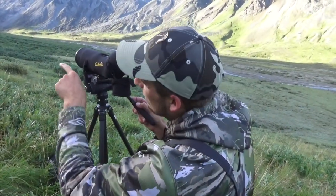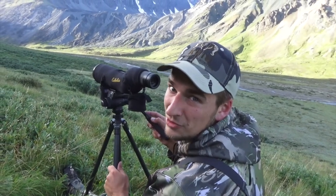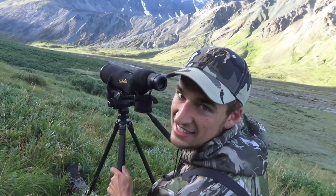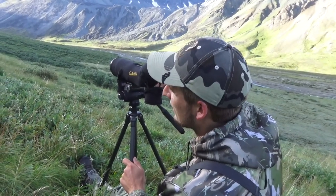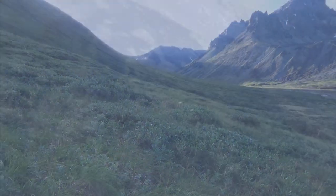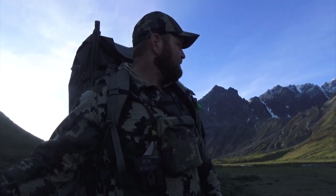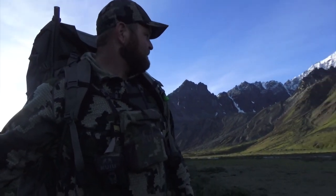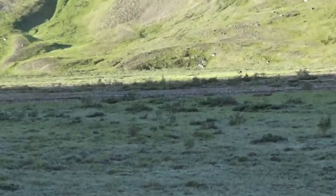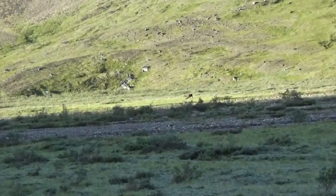We've got two rams spotted over here in the head end of that canyon. They both look like pretty good ones, so we need to get a closer look. We're going to have to sneak in on this side of the canyon and hopefully keep them out of sight until we pop around the corner. Got a caribou spotted right down here — pretty nice one, about 300 yards. I have a caribou tag in my pocket and it's tempting, but we're sheep hunting today.